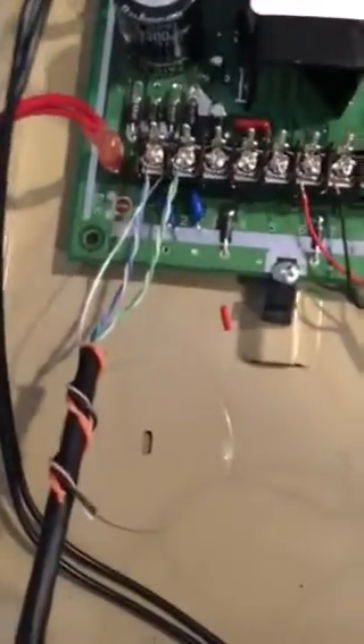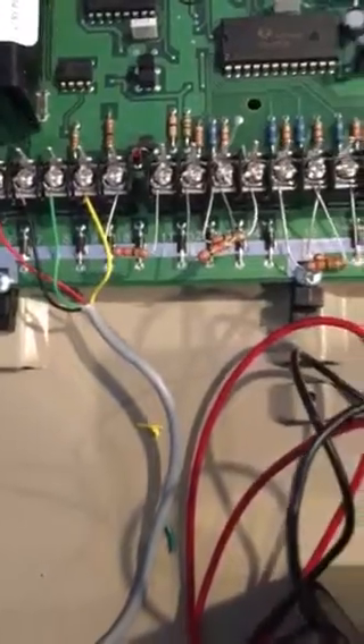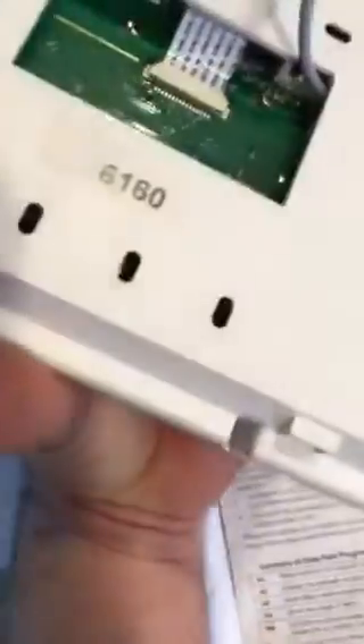Got everything hooked up. There's the power, there's the keypad, there's zones 1, 2, 3, 4, 5, 6, 7, 8, 9 — all jumpered. We're going to hook up the battery. Got the keypad here, 6160.